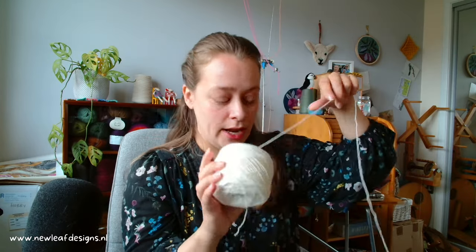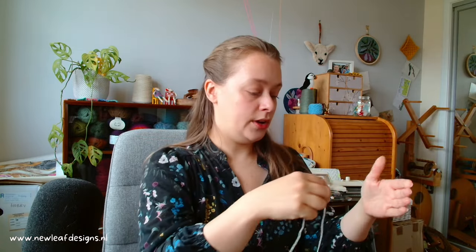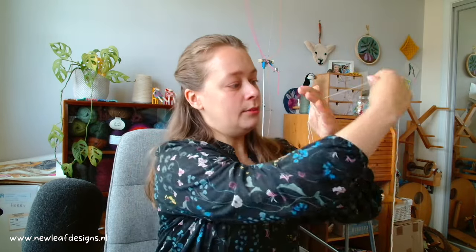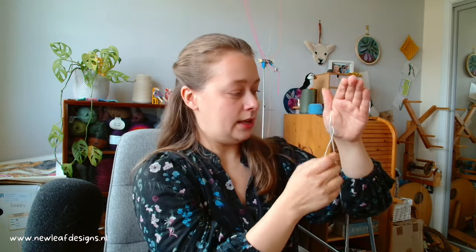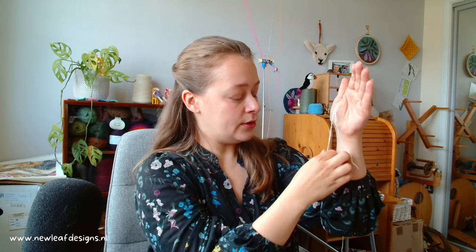Put it on the ground, then take your yarn and hold it firmly between your thumb and the palm of your hand like this, going to the back. Then wind it around your arm and then back in the crook of your thumb.